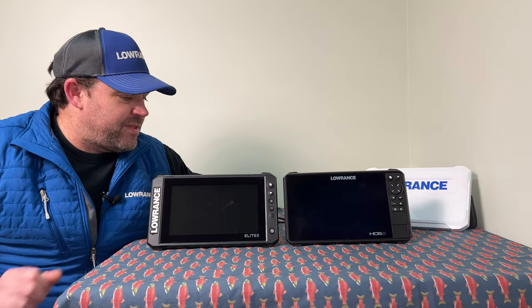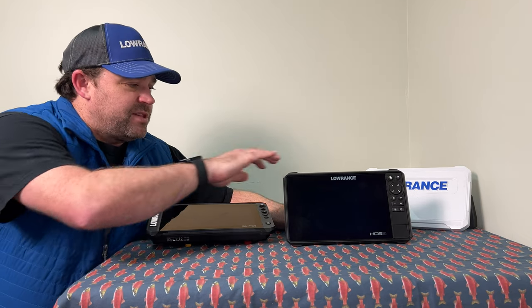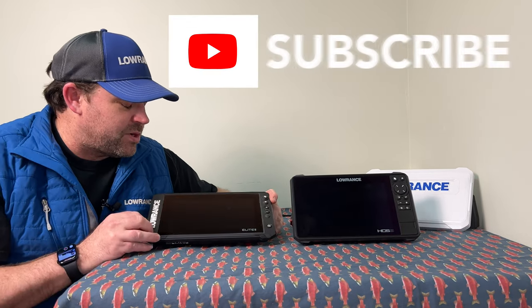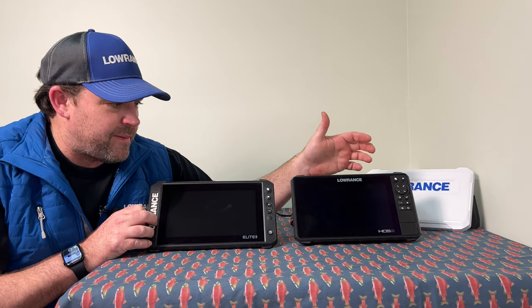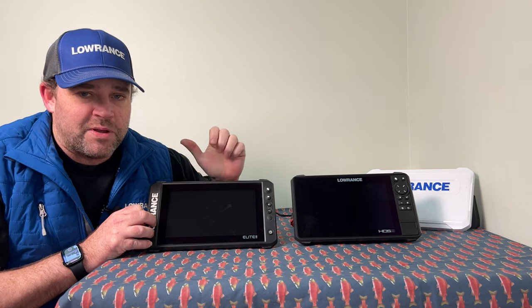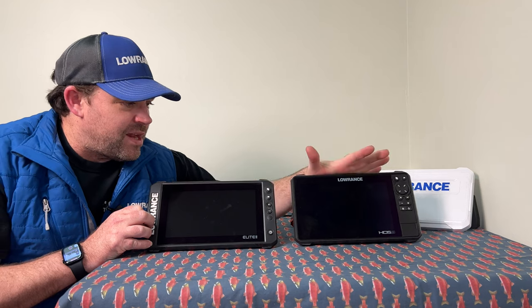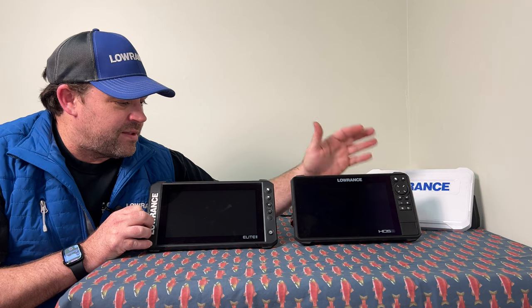We have the HDS and the Elite FS here. These are both 9-inch screens by Lowrance. The Elite FS has been out for about two and a half to three years now — it's a really great machine. The HDS Live has been out for a few more years. The Hook Reveal would be Lowrance's lower end, Elite would be your middle end, and HDS would be your high-end unit.